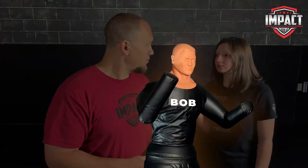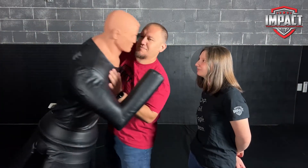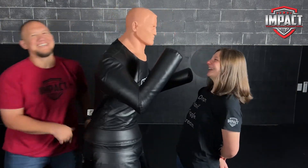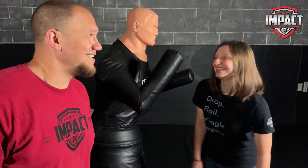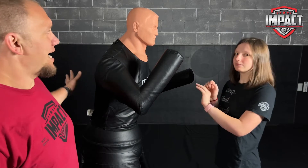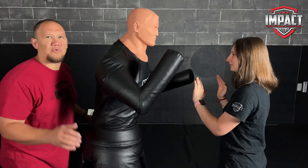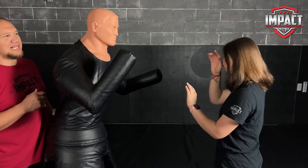Can we bring Bob out? We can bring Bob out. He's not real. So as Kylie is standing here in that self-defense stance, number one, she would never want to allow him to get this close to her. But anyway, what we're going to do is start a little more realistic. That gives us a little more realistic type of distance.